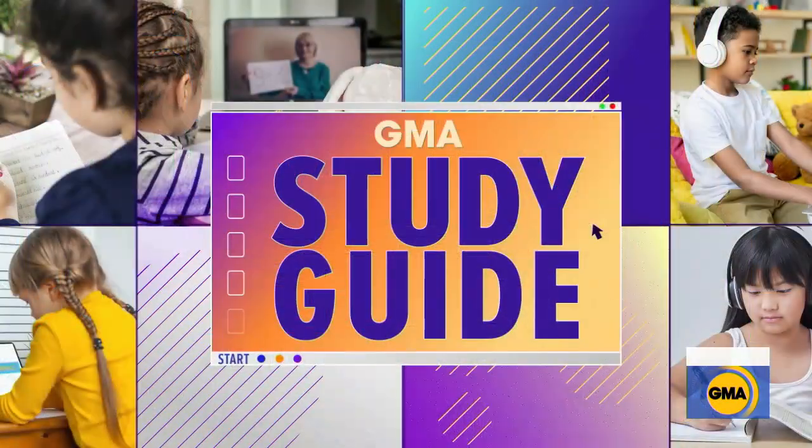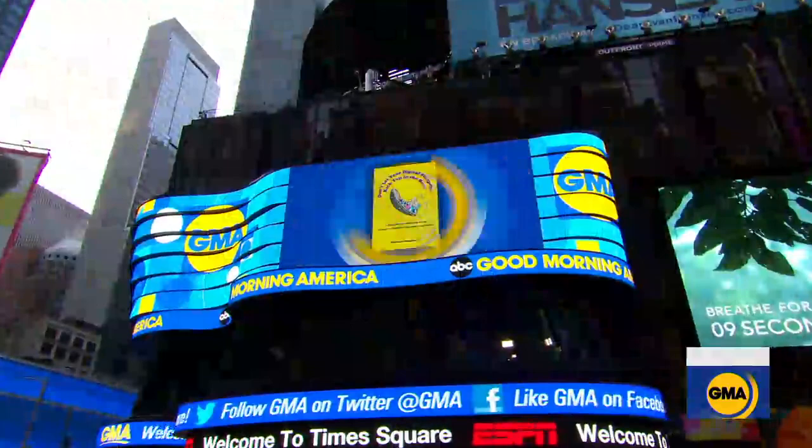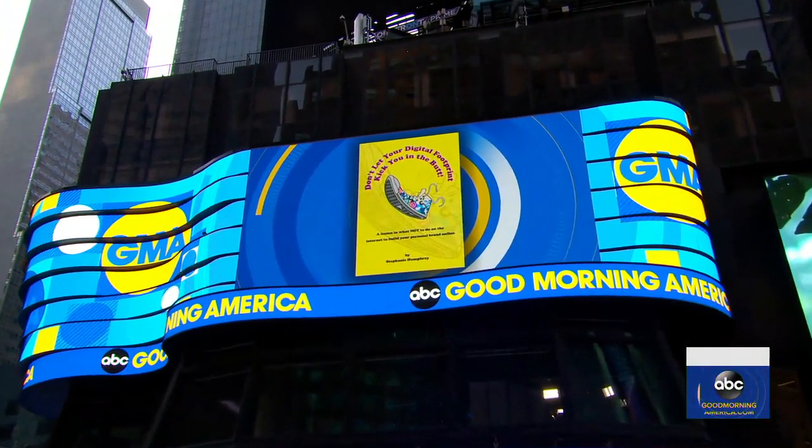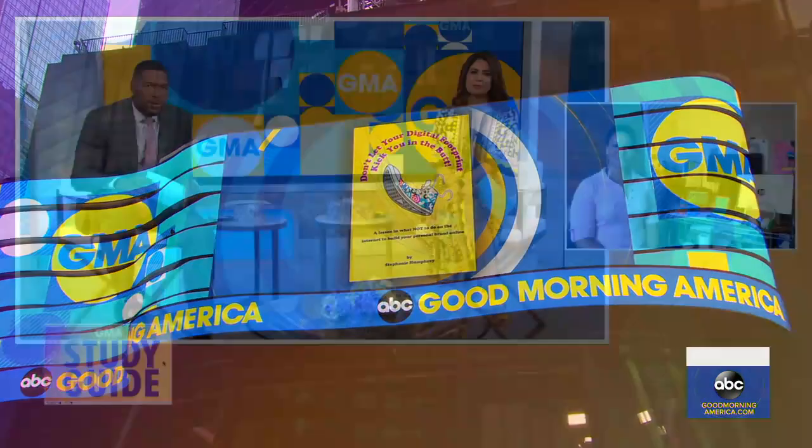It's time now for our GM series with more than four — a school year. Virtually top of the back to school, as we all know, it can be challenging. So joining us now with friendly solutions is Stef, tech expert, 'Don't Let Your Digital Fo... in the Butt.'